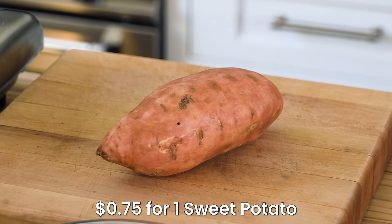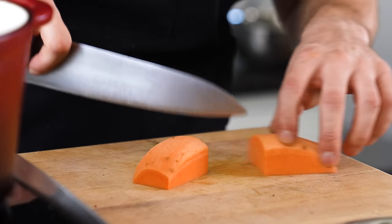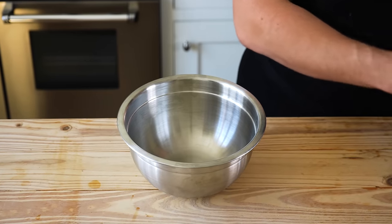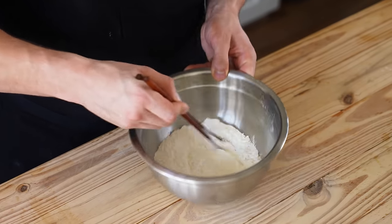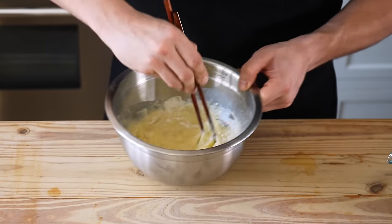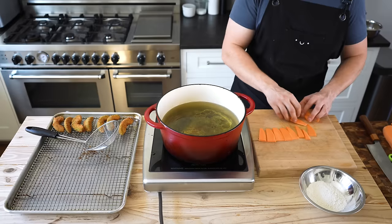Next, tempura sweet potato. You're going to need one large sweet potato — peel it, cut it in half lengthwise, cut each half in half again to get quarters, and then slice into wedges just under a quarter-inch thick. To make your tempura batter, in a medium-sized bowl add one cup or 150 grams of all-purpose flour and half a teaspoon of baking powder, whisk together, then mix in three quarters of a cup or 180 milliliters of carbonated water and one large egg. Once thoroughly mixed — it's okay if there are a couple of lumps — add additional soda water if needed, then strain out your lumps and you're ready to fry.